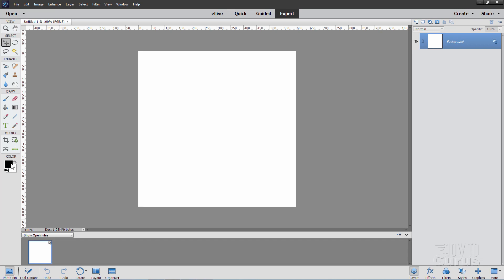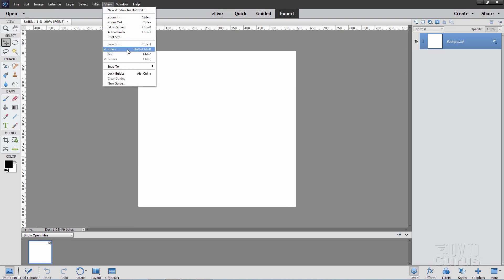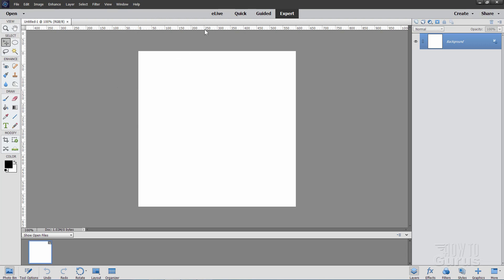Now set your foreground color to black if it isn't already. And then we need to find the center of this page. We'll need to have our guides and rulers up here. So if you don't see rulers, go up to View and make sure that Rulers is checked. Also make sure that Guides is checked. Now just grab the ruler and pull straight down — you'll pull a guide onto the page. If you pull down slowly you'll see it snap to the center line.